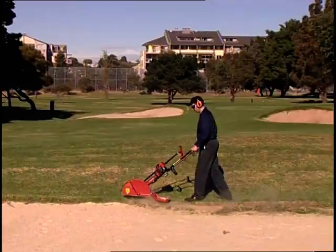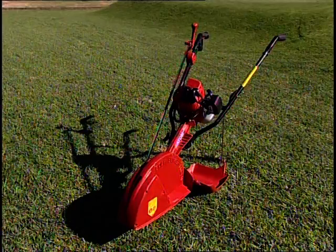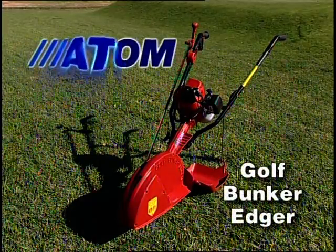Atom is also the leading manufacturer of a range of professional edgers for regular edging. Ask your dealer about the Atom Golf Bunker Edger today.